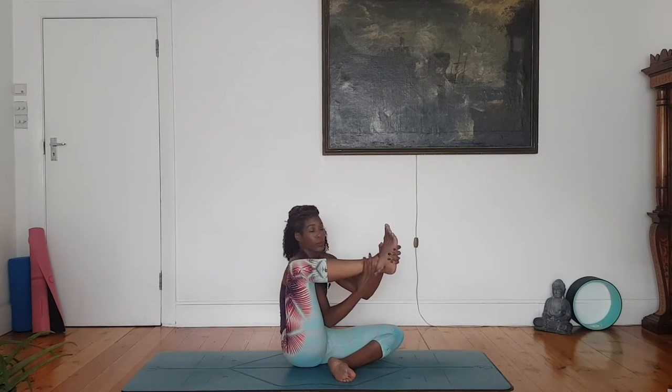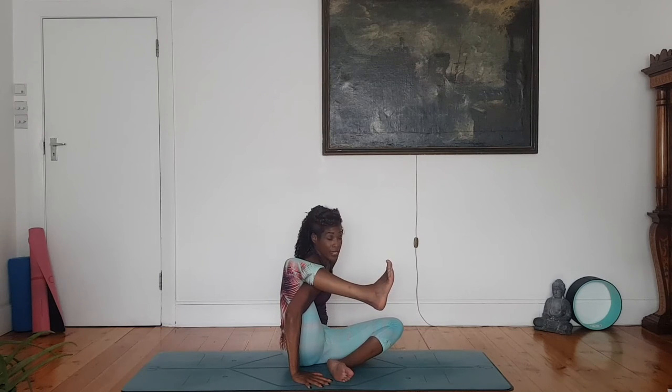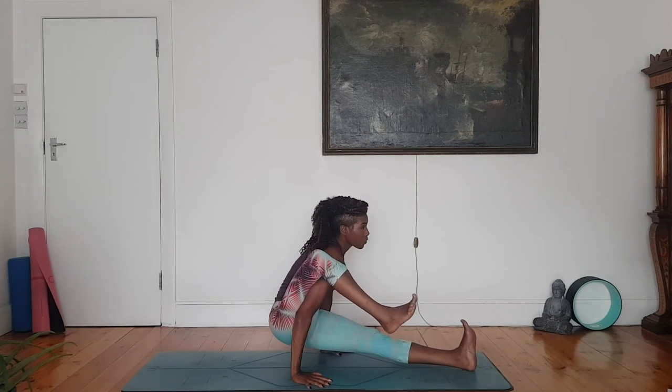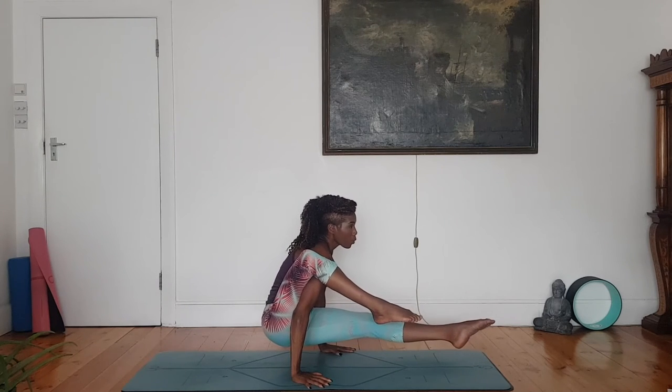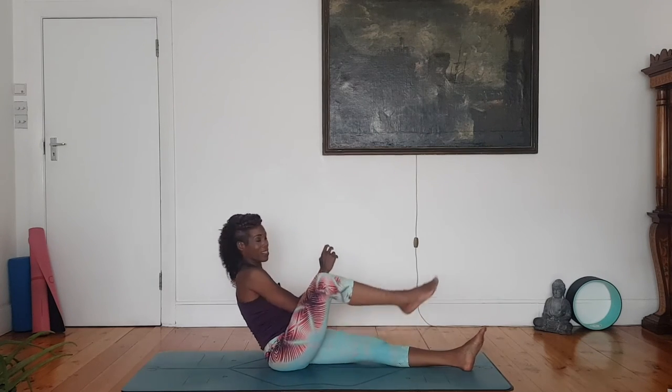You can stay here if this feels nice, or you can bring your right knee behind your right shoulder. Place your right hand to the floor, squeeze your right leg into the right arm. Place your left hand down just by your left hip. Begin to extend your left leg — elephant trunk pose. Lift the hips, engage core, lift that bottom leg. Slow release, set yourself back down. Vinyasa.